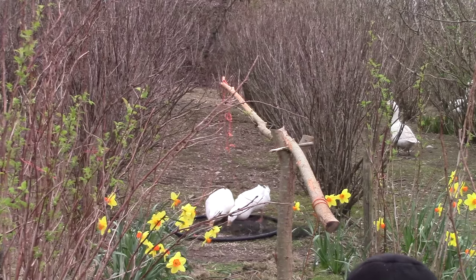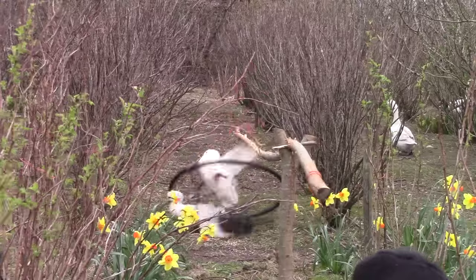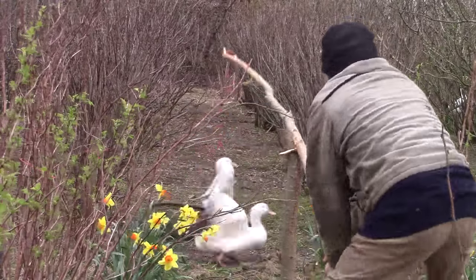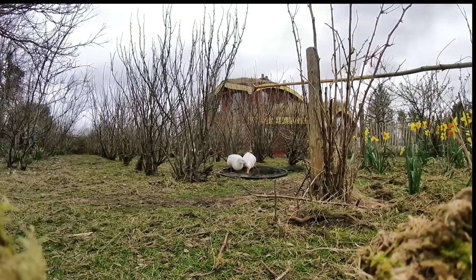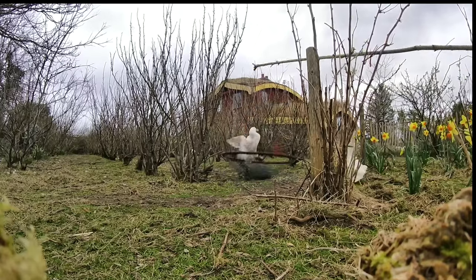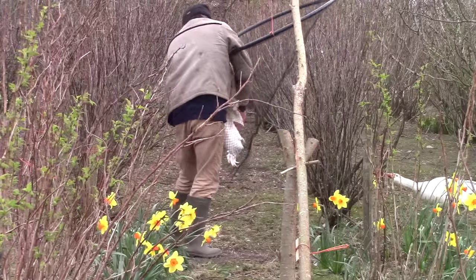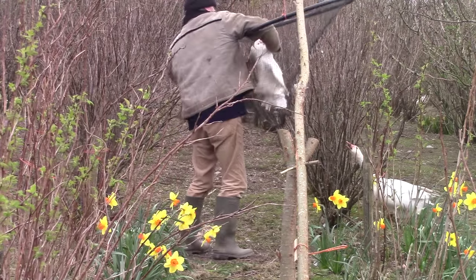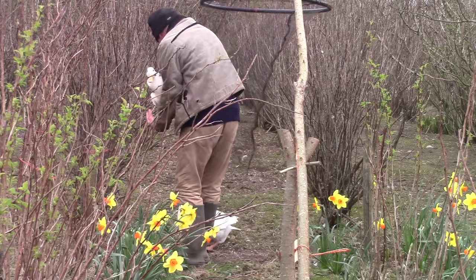Eventually they were both inside and I pulled the rope — and the rope broke. It actually broke in half. Perhaps I pulled too hard, I don't know. But just in time I grabbed the end of the pole before they both escaped, and finished lifting the net. Luckily, the drake inside was the one I was after. His bullying days are over.